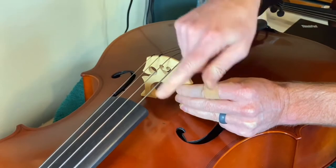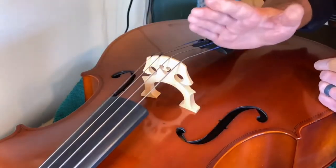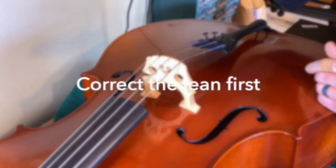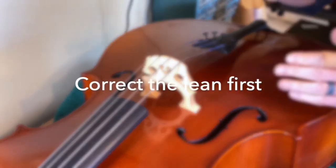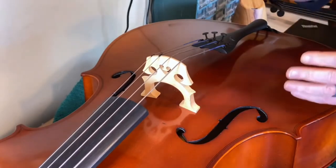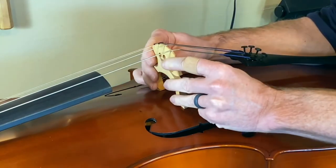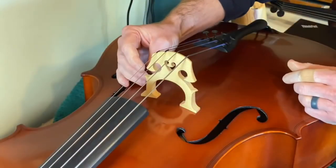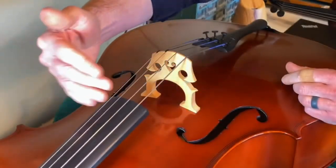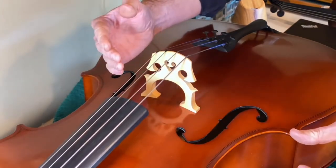You can see here that it's off-center — it's bumped to the C side of the instrument — and you can also see that it's leaning forward. When moving a cello bridge, it's easier to correct the lean before you actually move the bridge back into place. Gripping the bridge, slowly pull it back towards sitting flush on the top of the instrument, keeping in mind that we've taken tension off the strings so it's easy to move the bridge.